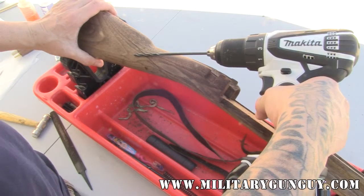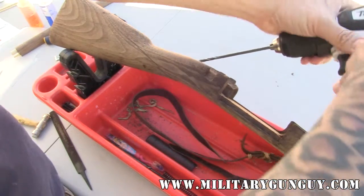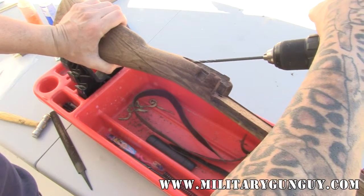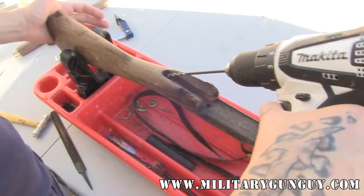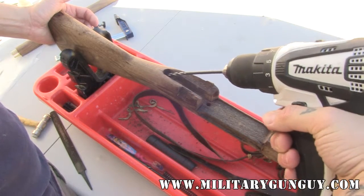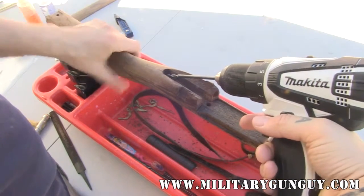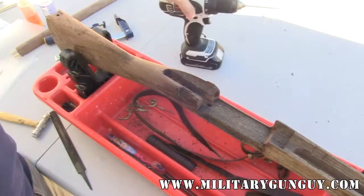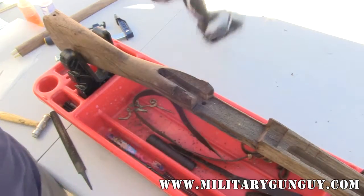I'm going to start here, set up my angle, and drill in that way. When you're dealing with a lot of old rifle stocks, there's still grease, grime, cosmoline, and stuff in them, so you're going to periodically have to stop and knock that stuff out of the wood itself. At some point the drill seems to stop, so I just back it out, clean off the threads, and then we're able to continue.